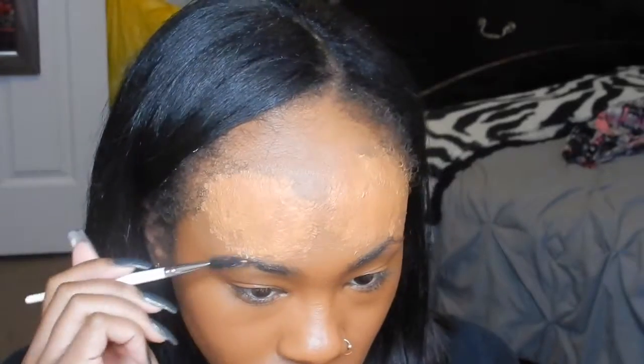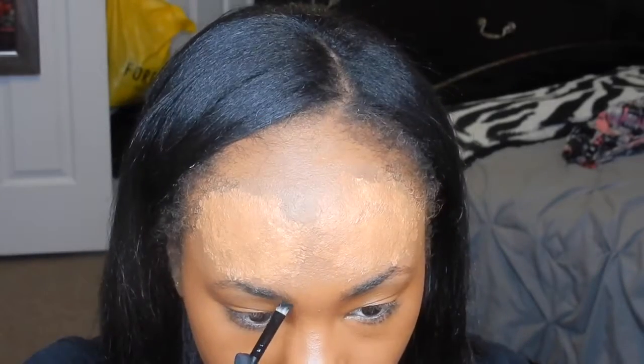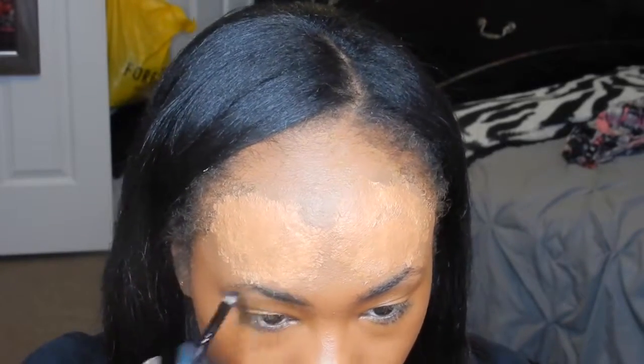I'm going to use the NYX Eyebrow Gel in the color black. I'm going to spoolie out my eyebrows first and then make them a little bit straighter, less of an arch, to give you that mean evil look.